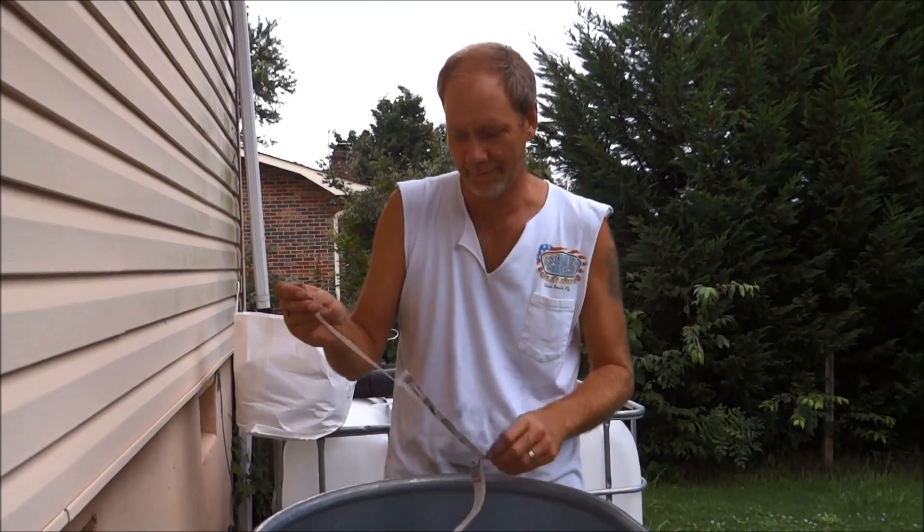Hey folks, 1881MF on the LifeBuzzin channel. Here we are getting ready to move our worm compost bin to something bigger.